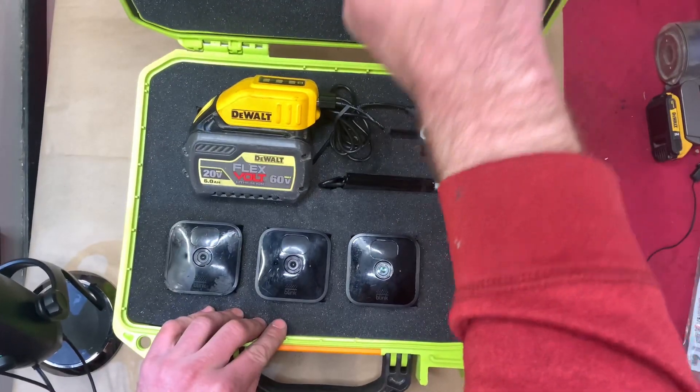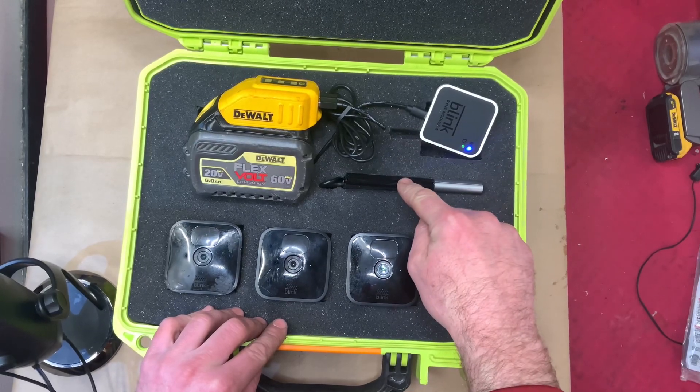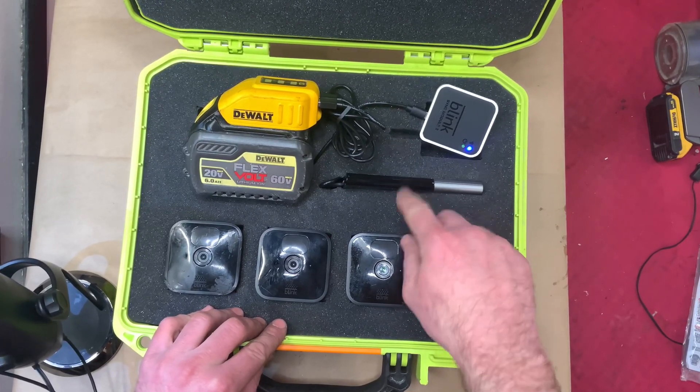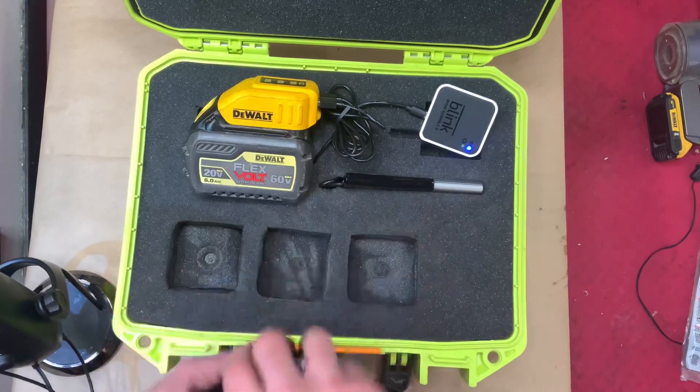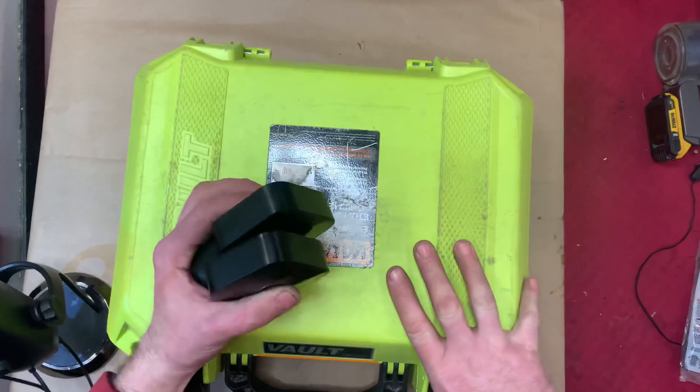All you've got to do is leave the battery adapter, sync module, and mobile hotspot. You just leave this assembly on the job site or wherever you're going.